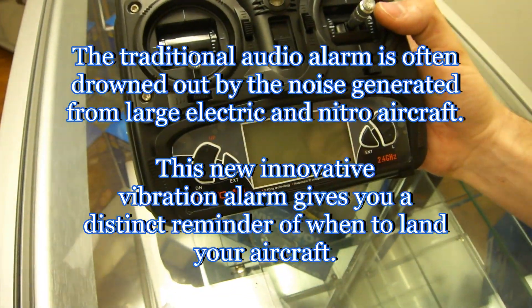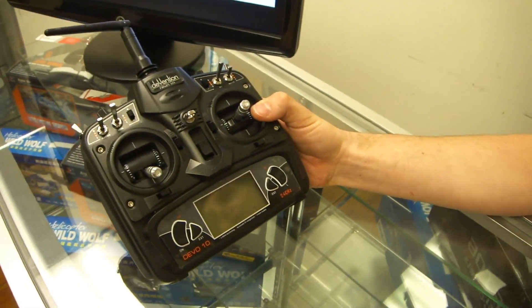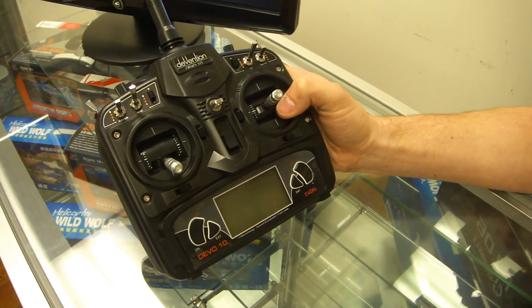So this is the newest Walkera system. It's going to cost $149.95 retail and will be available at wowhobbies.com at the end of March.